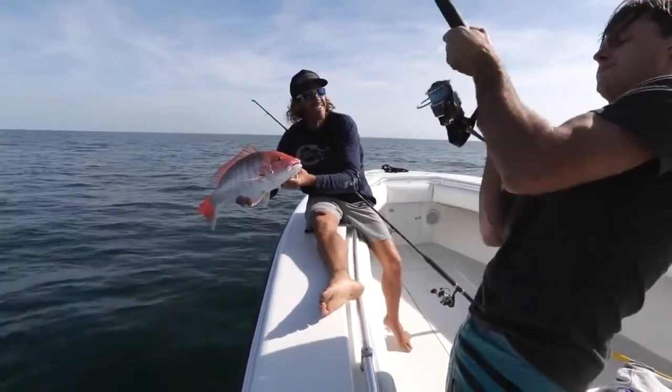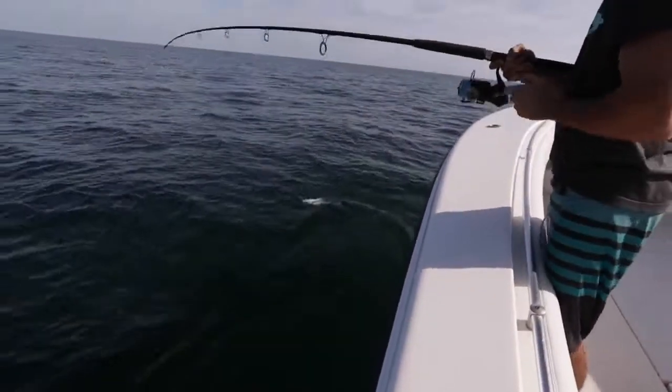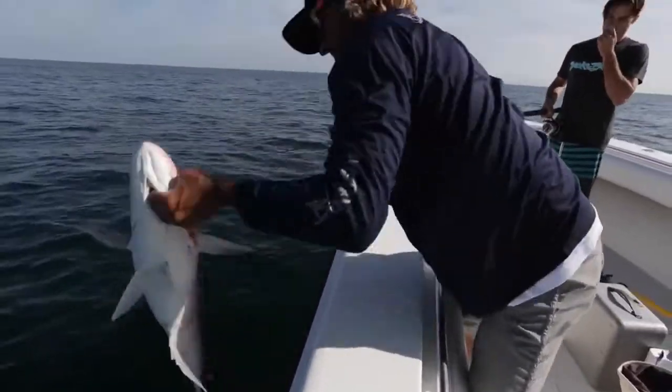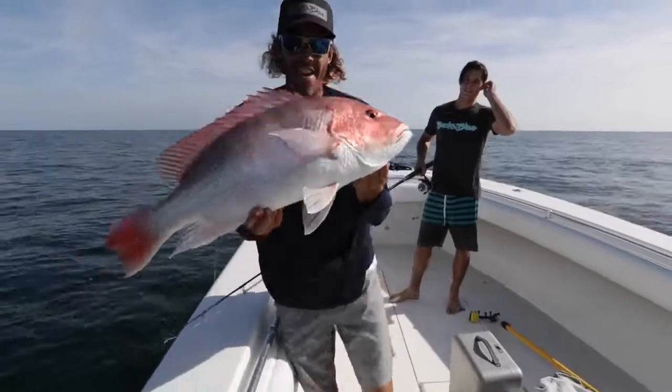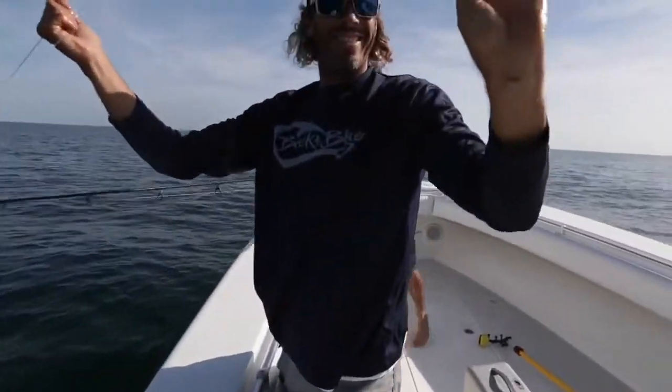Not bad. Peter might have something a little bigger — he takes it easy. We got color up there for Peter. This one's nice. We're good. Good release.